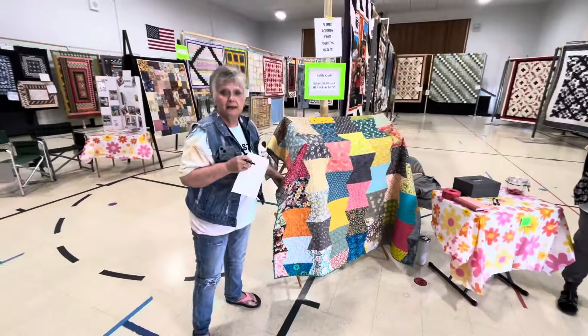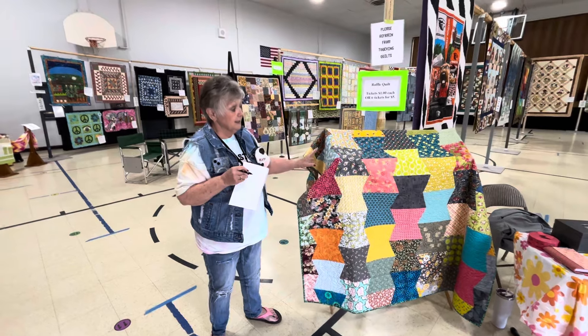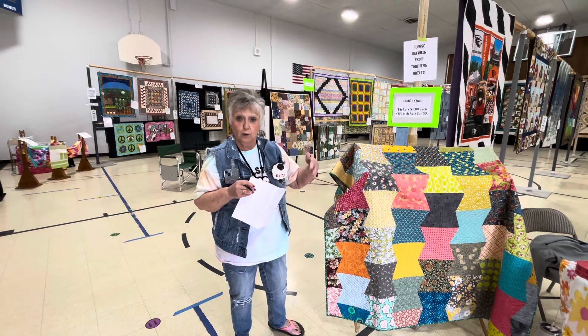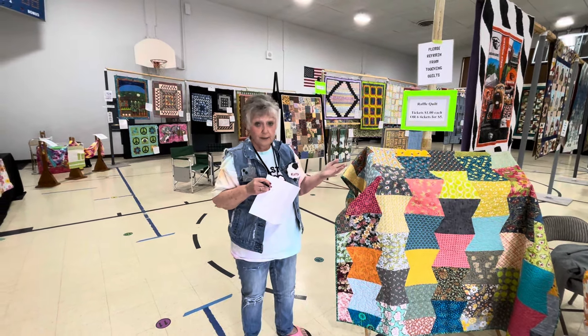This is a raffle quilt made by Sally Tristle. She's in our group, and she donated it because the proceeds we make on this, we use the money to buy our batting and our backing, and we donate quilts to hospitals. We typically go to Evergreen Hospice in Albany.